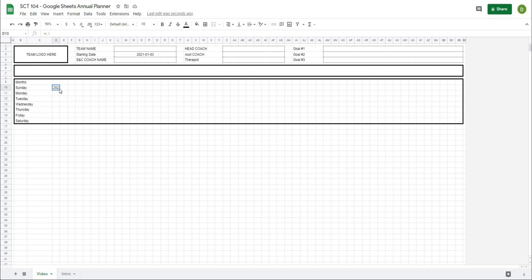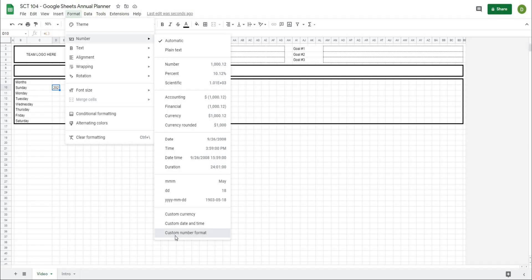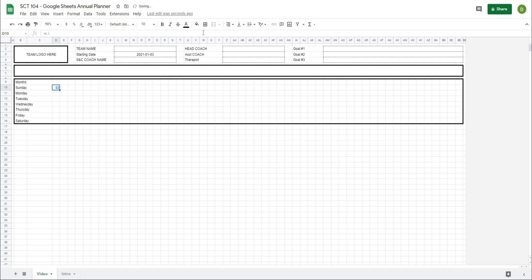In Custom Number Format, I want DD because I only care about the date. You can see it's giving me a sample of 18. When I hit Apply, you can see now it's just giving me the day number. So I'm going to drag this down so that it puts the format all the way across.